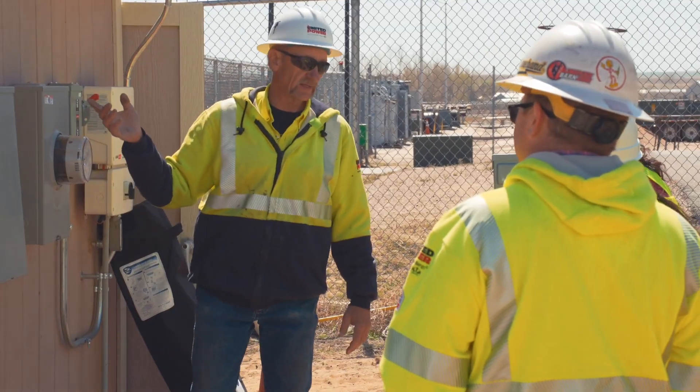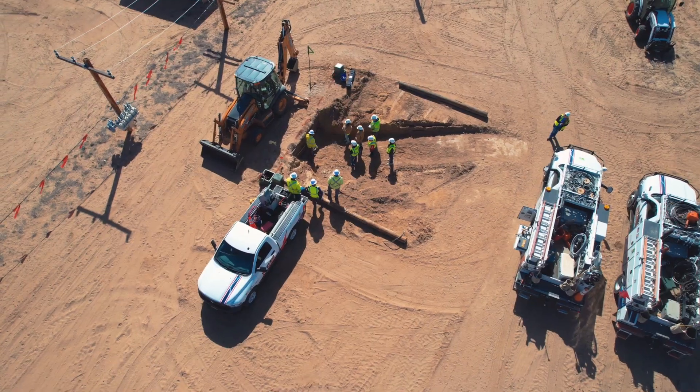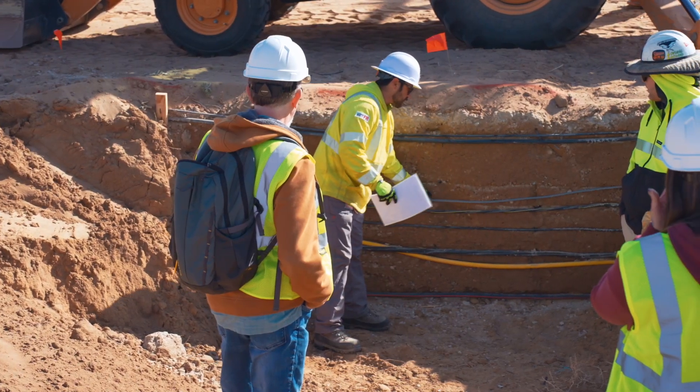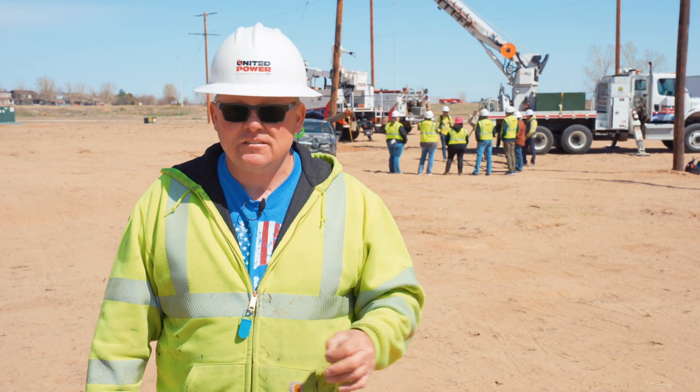We've got a couple stations over here. The first one talks about overhead breakers, fuses, and all the types of meters we have. We have a big hole showing stacks of the utilities from sprinkler line all the way down to a four-inch water line, and the depths and the dangers of that stuff.